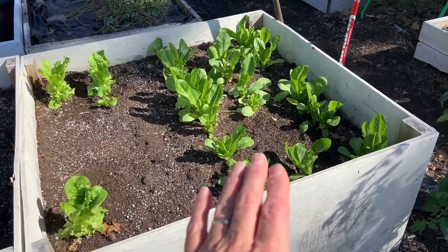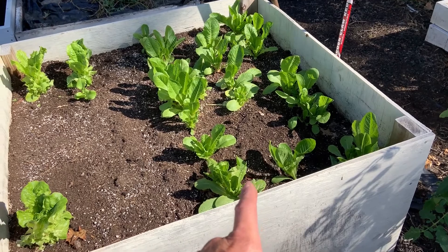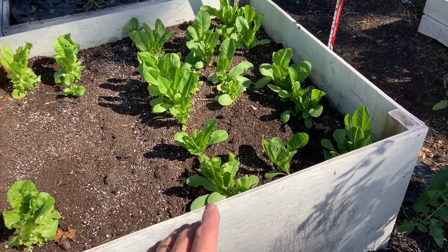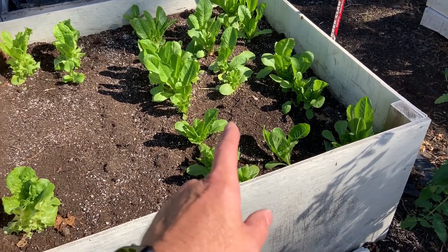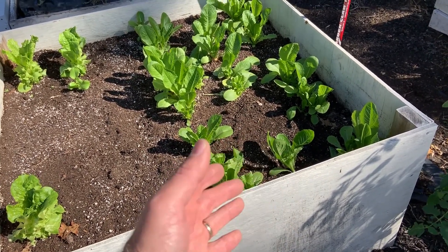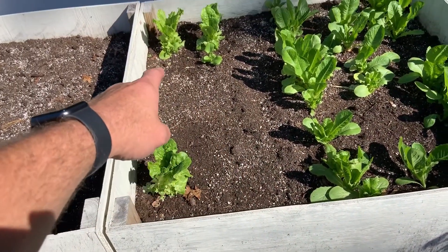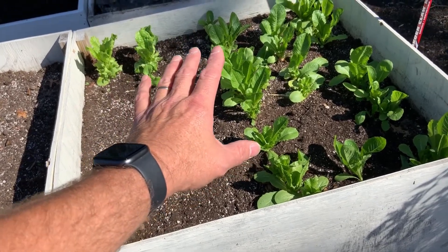We had a little bit better germination rate. Now this might not look the best but we've been cutting on this — I think we've done two, maybe three cuttings already on this box since we've been back from vacation at the end of September. So about a week in and we've already cut this two to three times. You can see where we had some failure in germination but we'll tell you what we're going to be doing with that.